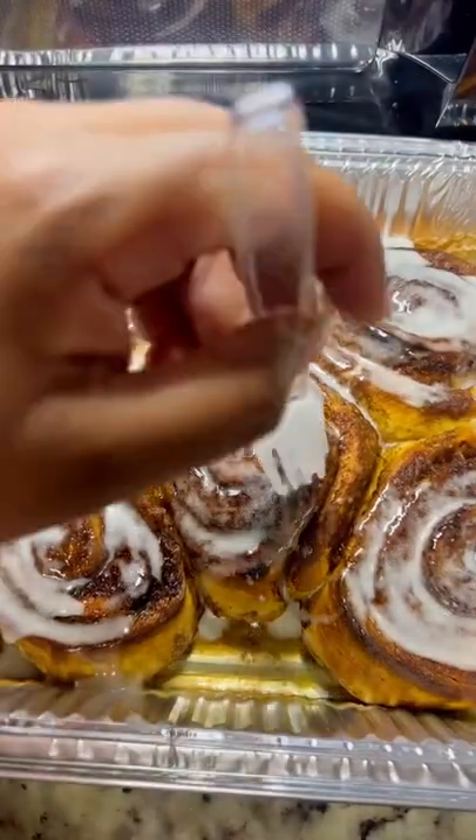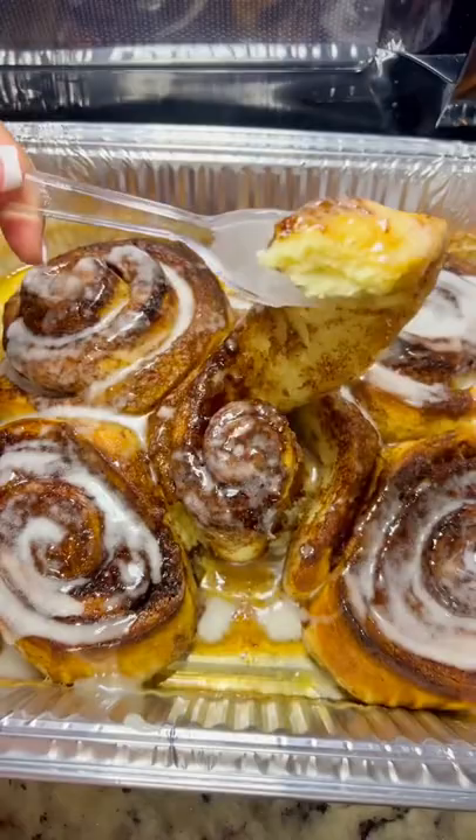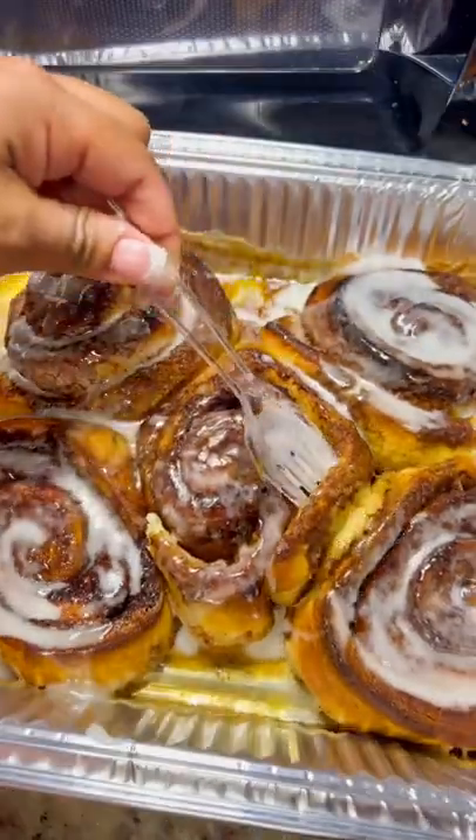Then I put my icing on and it came out so good. It tastes just like the ones right from the mall.